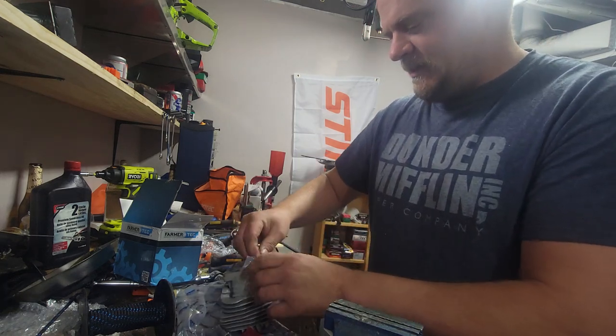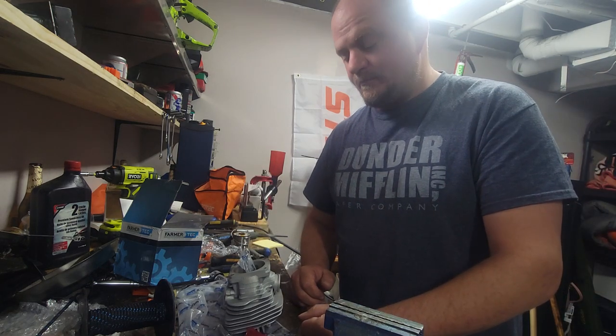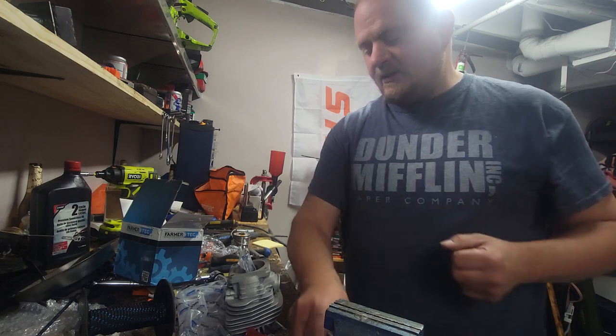Anyway, hopefully everyone's having a great weekend. I've got to go flower and plant shopping and get the garden in. Take it easy, bye!